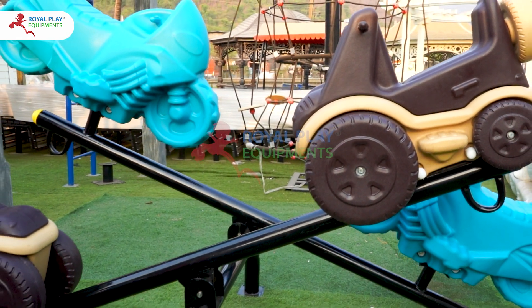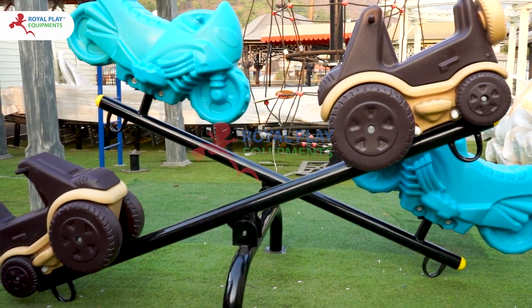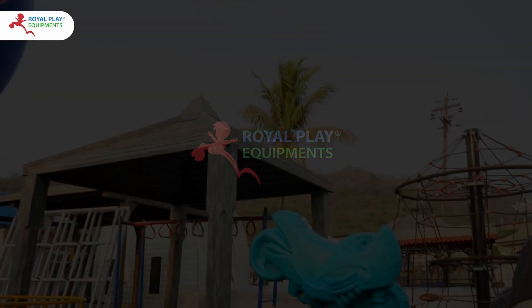Our 4-Seater Seesaw Car & Bike is carefully balanced and constructed with top-notch materials, guaranteeing a safe and enjoyable experience for all kids.